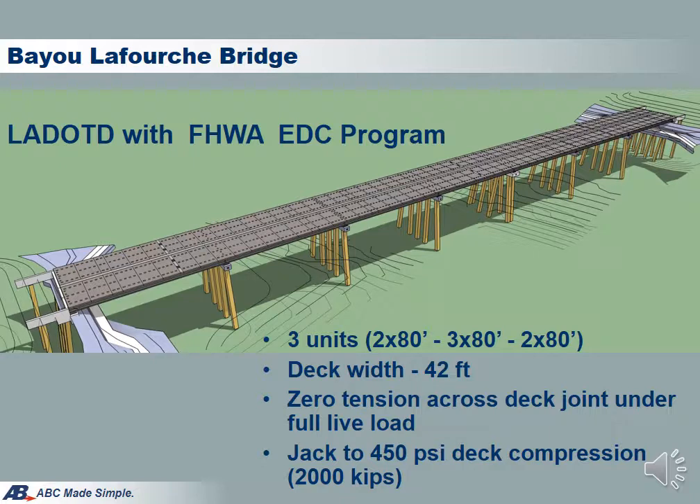The deck is designed to meet zero tension in surface condition, which results in a deck compression of 450 psi. This translates into about 2,000 kips jacking force across the entire deck section.